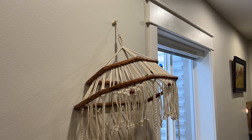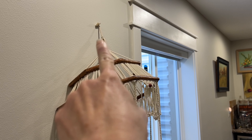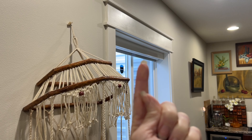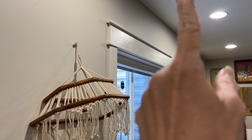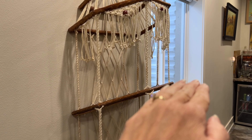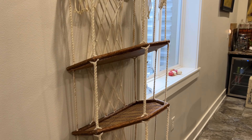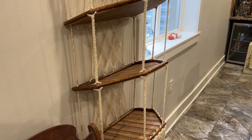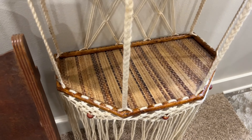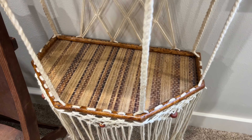Technically you should probably not have this hanging on the wall — it should be hanging from a window or the ceiling so that it can sit level. I think the only reason the shelves are angled is just because I have it hanging on the wall and it shouldn't be, but this is an awesome three-tiered shelf.